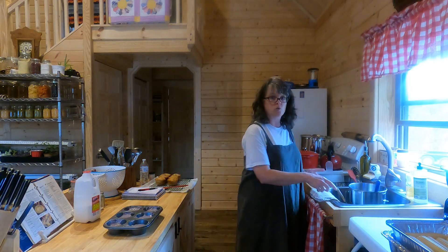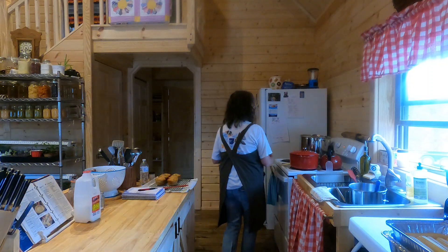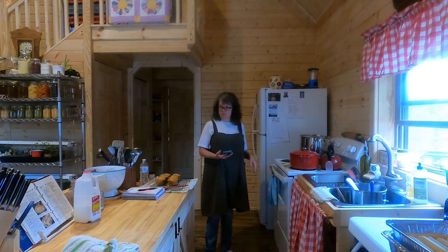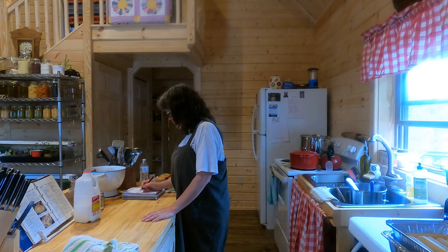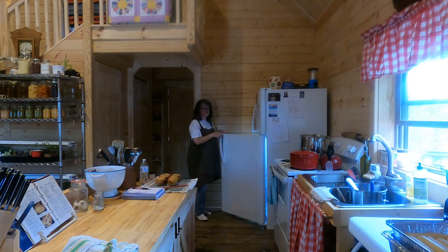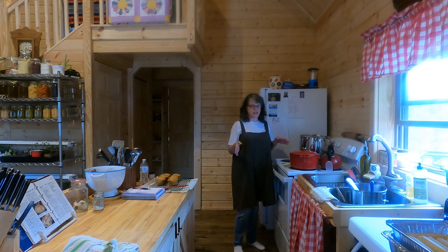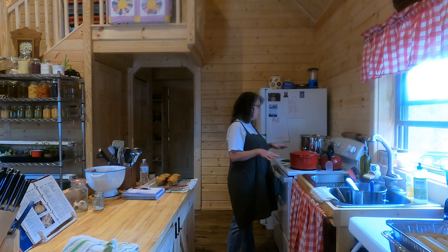These are ready for the oven — 20 minutes. Timer is set. I marked that off my list and the kitchen is still rolling relatively easily. Things are picked up except what's in the sink from those blueberry muffins.